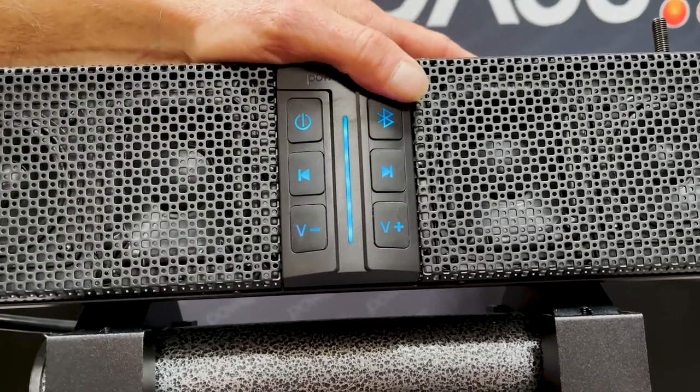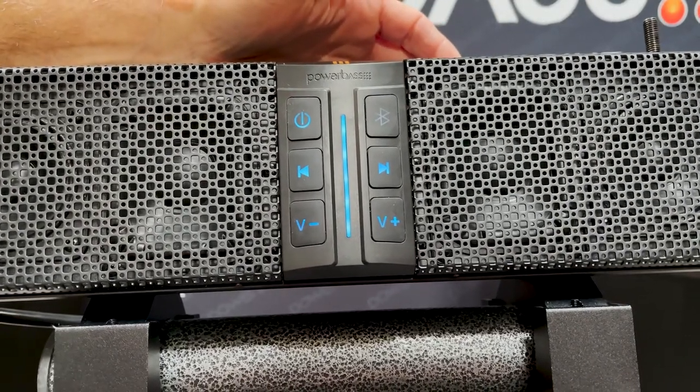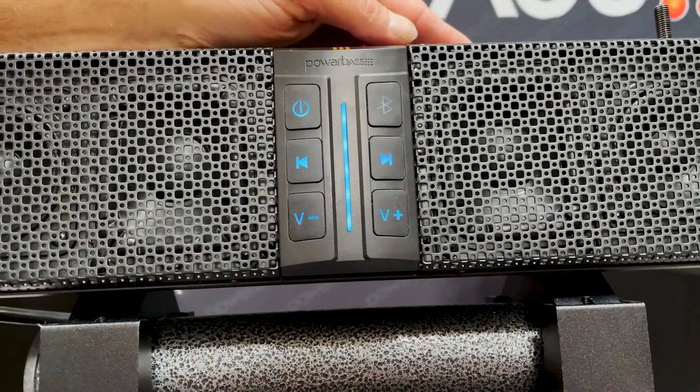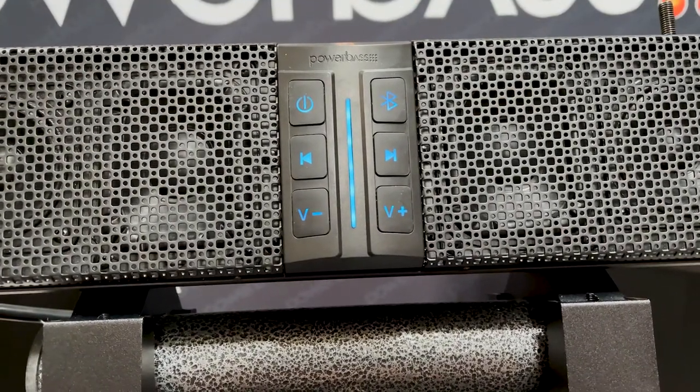The Bluetooth button is also a dual function button. Tapping it will put the soundbar into auxiliary input mode — you'll notice this because the Bluetooth light will be off. To go back to Bluetooth, push the button again and it will go back into Bluetooth, look for a paired device, and pair it.